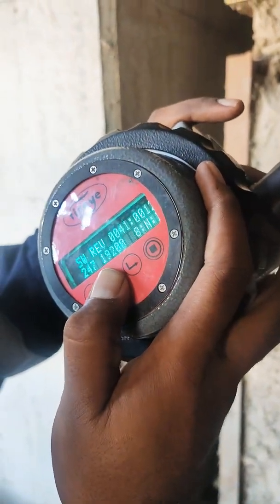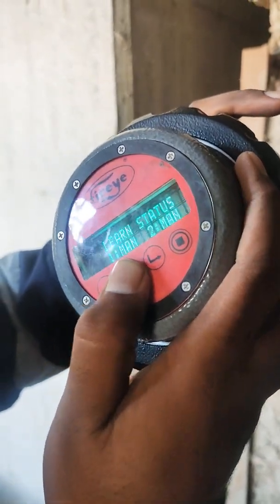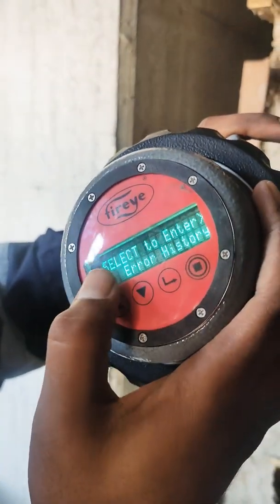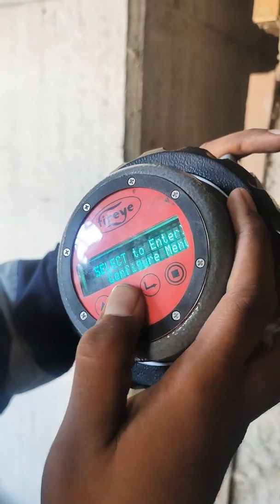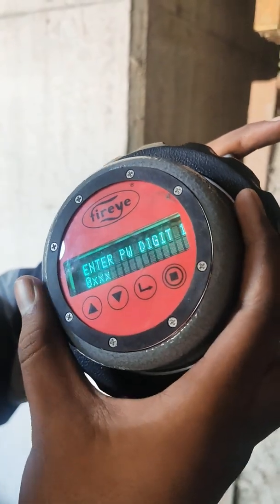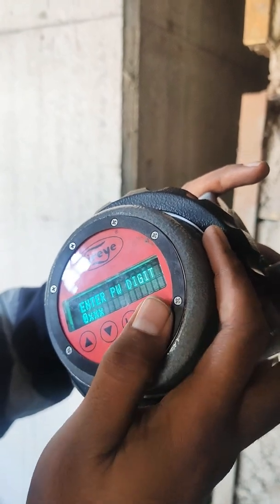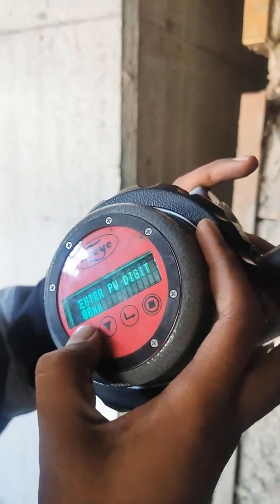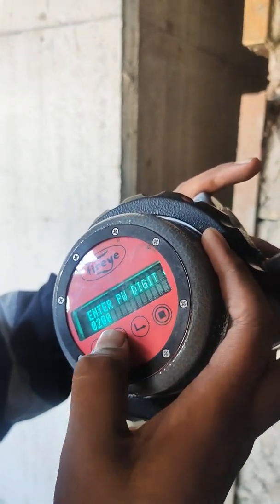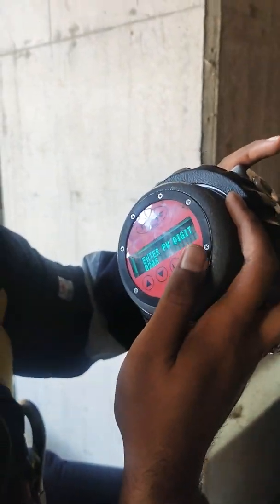I am going to calibrate this film detector. First I am going to put the password here. Showing select to enter, enter configuration menu and enter password digital. I am putting the password, my password is 205 and select.